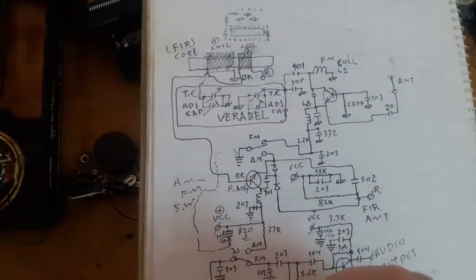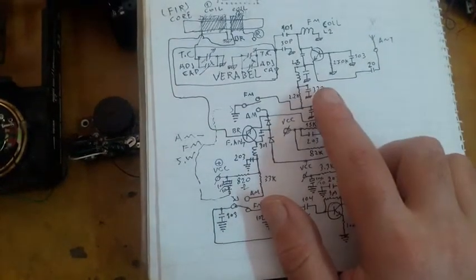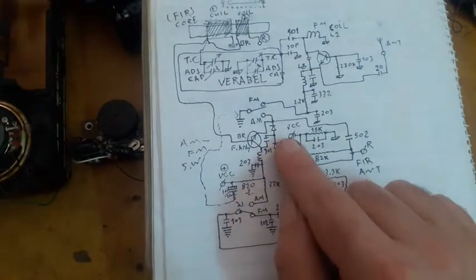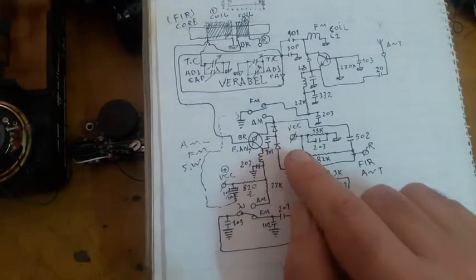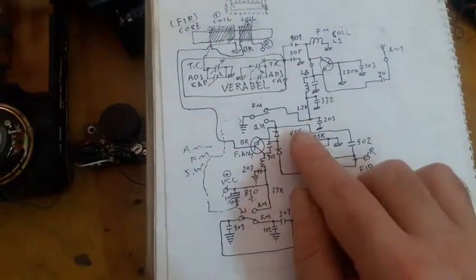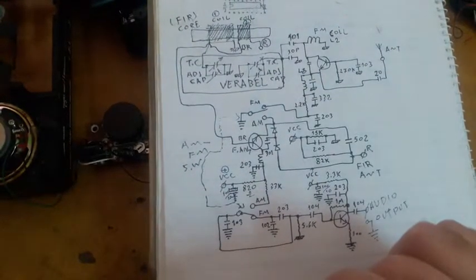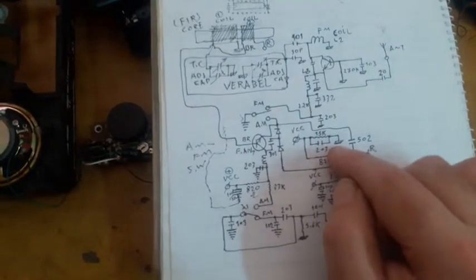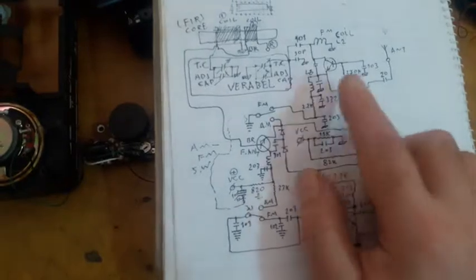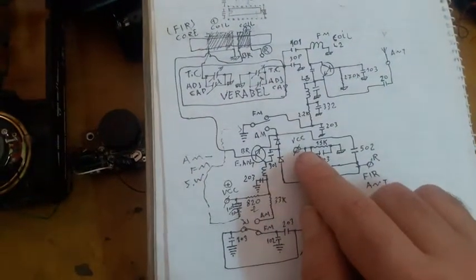Now, how does the FM work? This transistor is fed from the VCC positive rail through a 15 kilohm resistor down to a symbol that looks like ground but is actually a hot rail — it is not the true ground in this circuit.